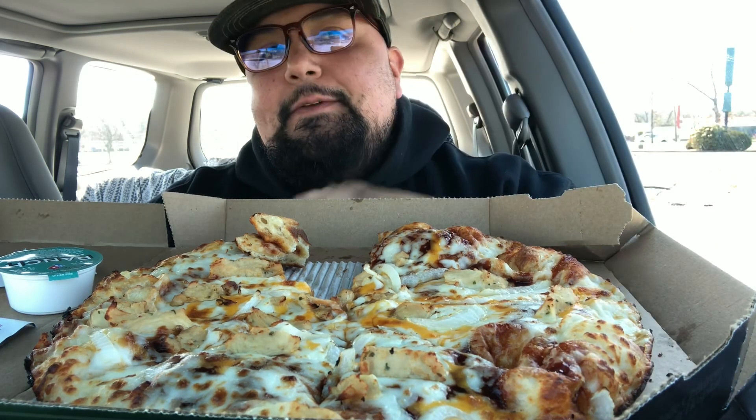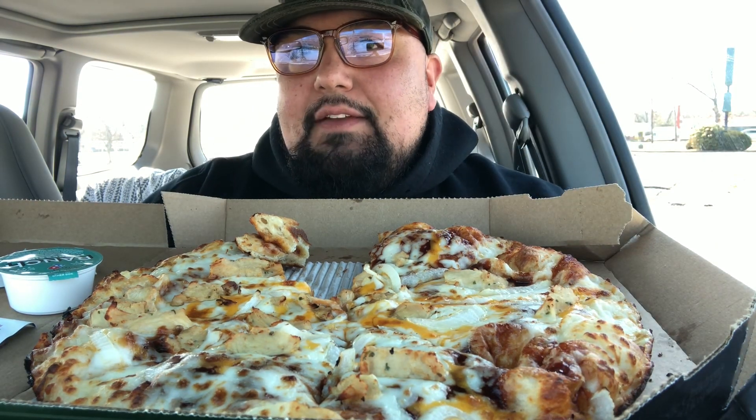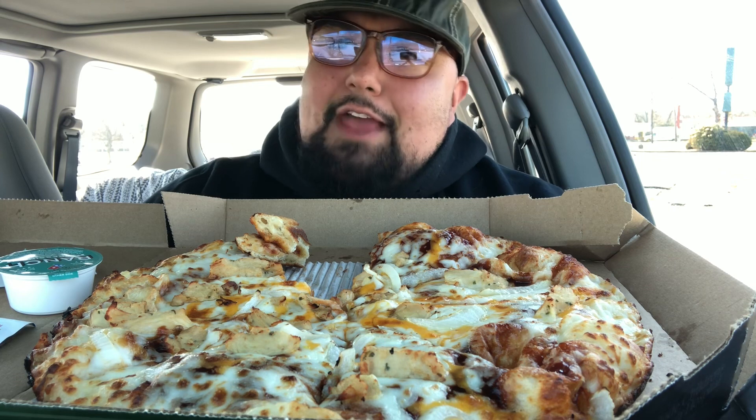Money-saving tip time! So what you want to do — and this is only for carry out, you can't do this on delivery — I was going to build this pizza myself but it was actually more expensive to build it than to just order it as the specialty Memphis BBQ. There is a coupon right now that is five toppings for $9.99.